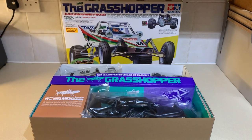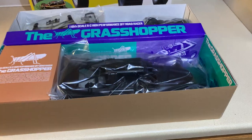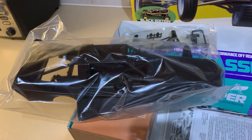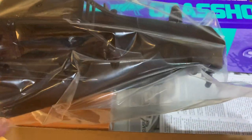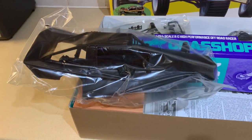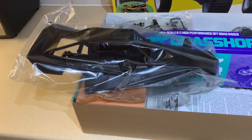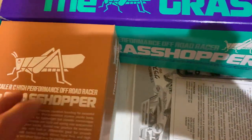So what do you get with the black edition? Well, the main notable feature is you get this rather cool black body shell, which is ace — I really like that. Also in that bag you can see the chassis tub as well. One of the big main features of this black edition limited edition release is that you get the black body shell, and so that's the main thing.